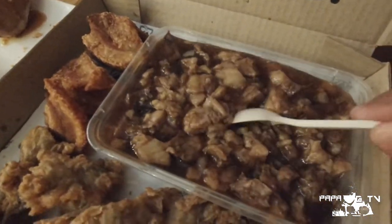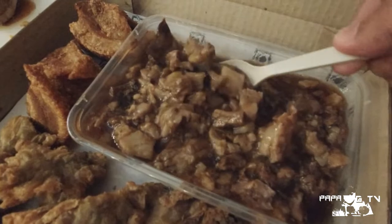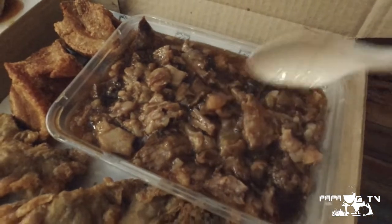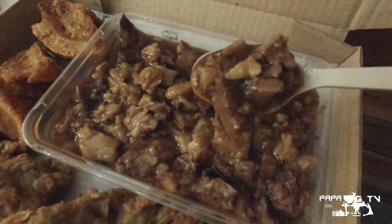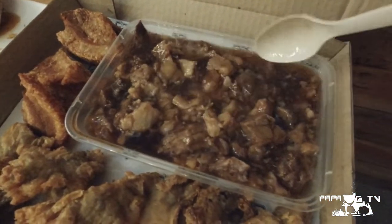Yung sauce medyo darker but it's thick and heavy. Medyo oily rin sya, na signs na matagal pinakuloan yung carne to, probably to extract the flavor and oil dun sa meat. 60 to 70% ng content nya is laman and then the rest is taba. Yung pares nila may balanced combination ng sweetness and saltiness and the meat is tender — literally it melts in your mouth.